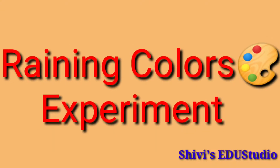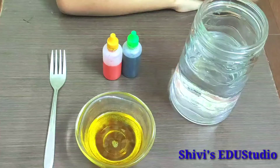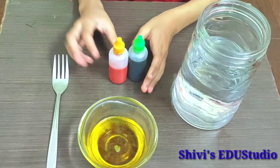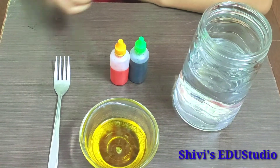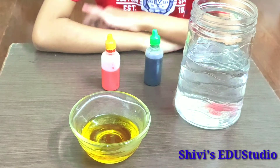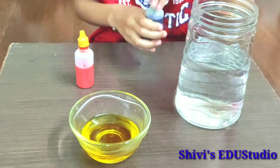Our next experiment is the Nikola experiment. For this experiment you need a jar or glass of water, food colour, a pot, and oil. So let's do our experiment — first we add the food colour to the oil.